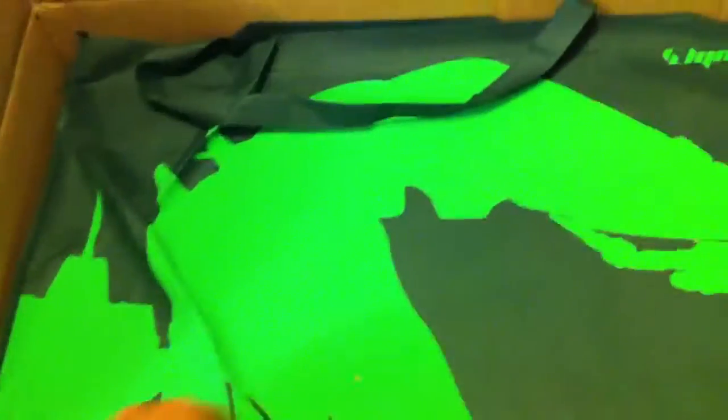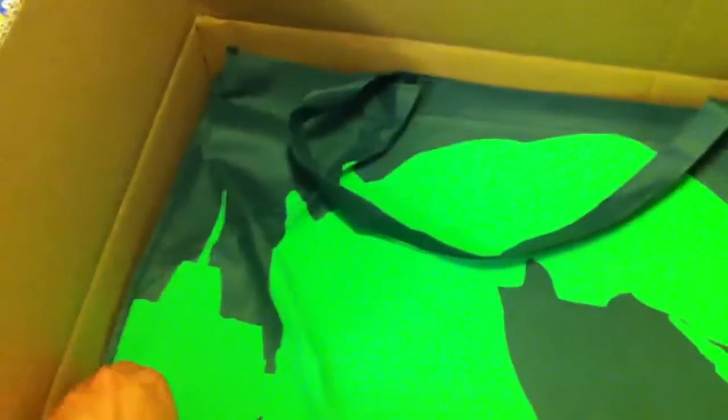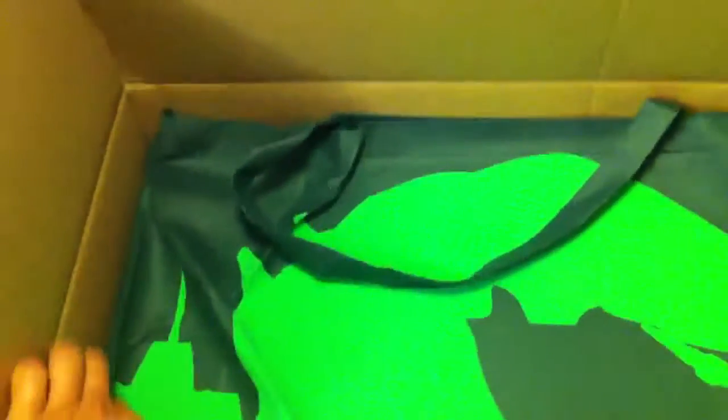This is the main guy. It's huge. I'm pretty sure there are lots of other YouTube videos of this already. Let me see if I can get it out of the box.